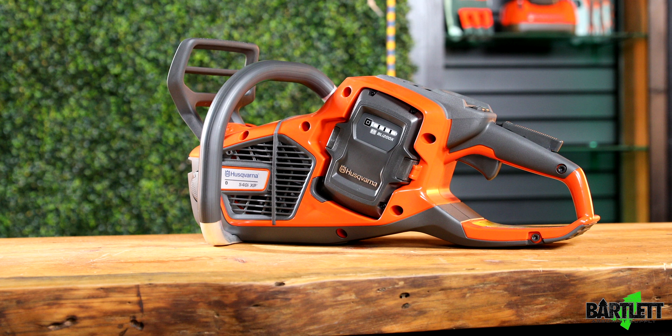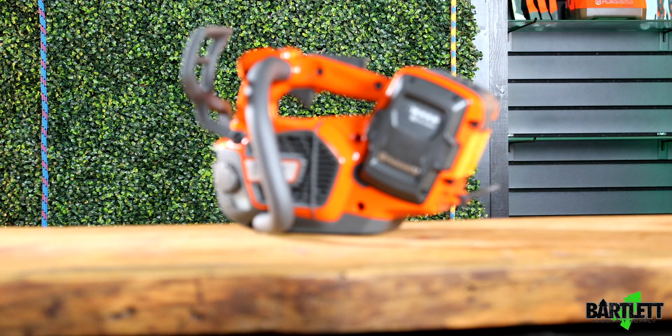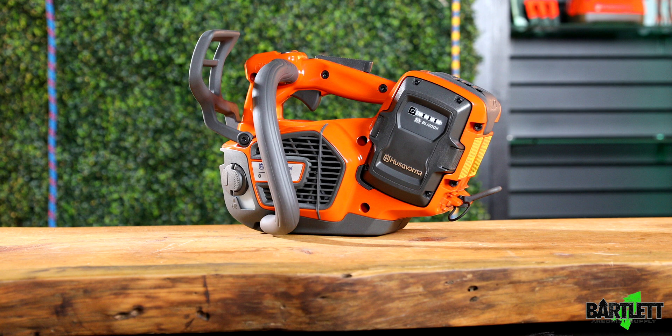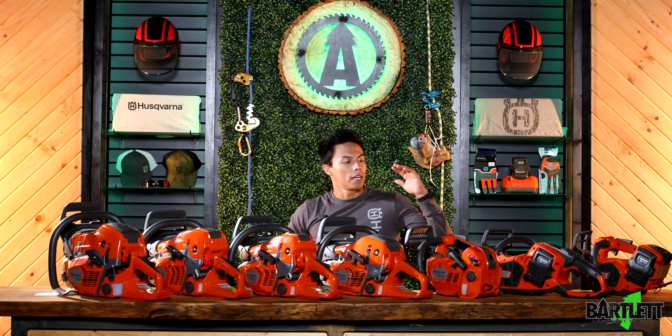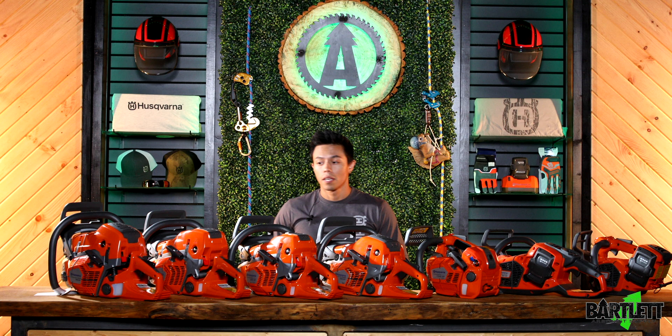Now we come into battery-powered. This is our battery-powered ground saw from Husqvarna — the 540 IXP, comes with a 16-inch bar and chain. And then we also have this awesome little guy, the T540 IXP, with a 14-inch bar and chain combo. Battery-powered, they're great saws as well as gas-powered, so you can't go wrong.